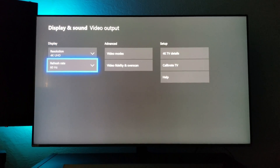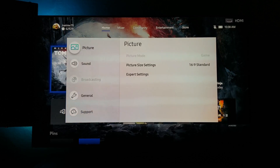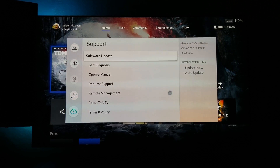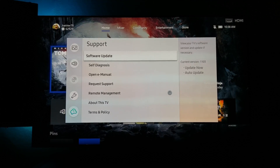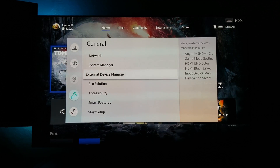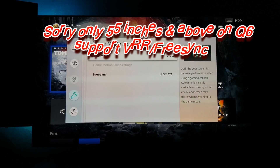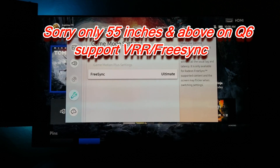I also have some really good news for all of you Samsung 2018 TV owners out there. The variable refresh rate and FreeSync option is now available on the TV with the latest firmware, so please download the latest firmware to your NU8000, NU8500, Q7, Q8, and Q9 television. The Q6 is supported with variable refresh rate but only on models above 46 inches, so the 50-inch and above models will support it, but the lower range ones do not.